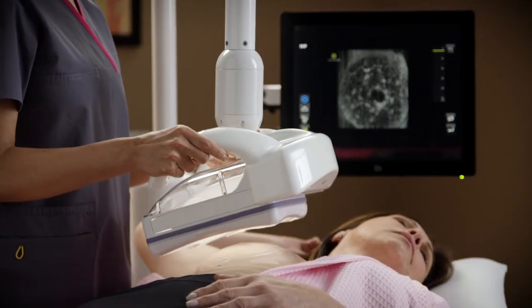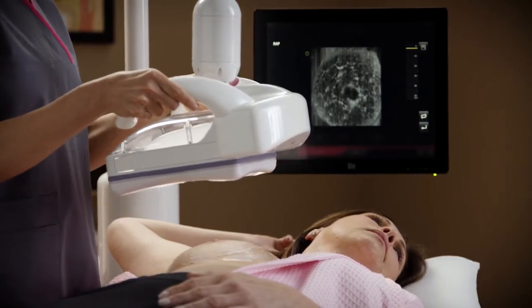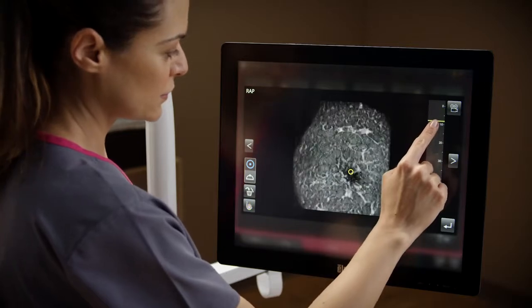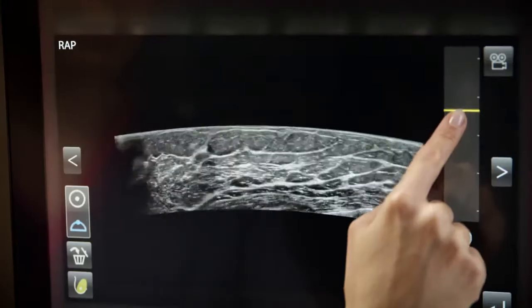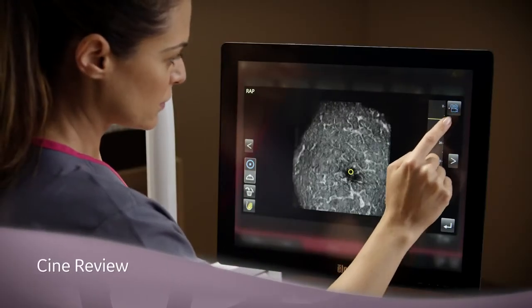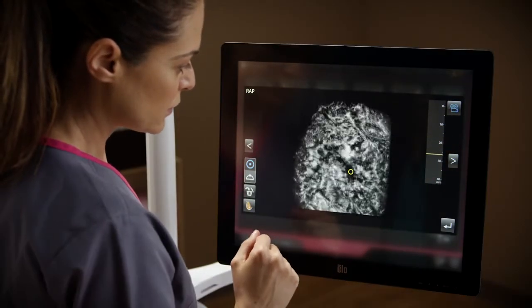After the acquisition is complete, a coronal view is displayed. The operator marks the nipple and performs a quality assessment review using either coronal or transverse data. The cine review function can also be used to automate the review.